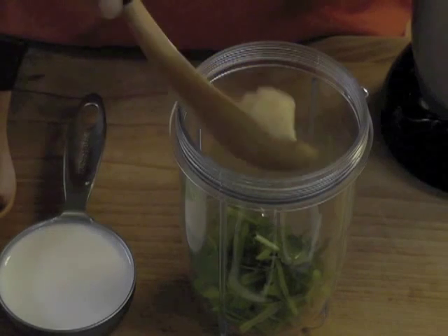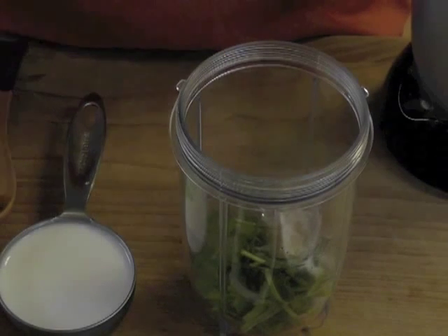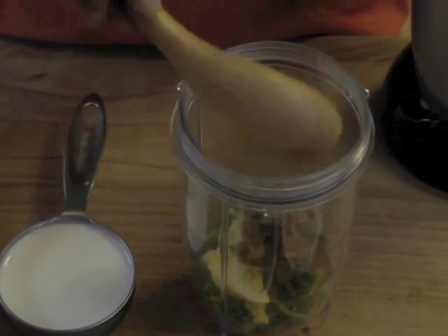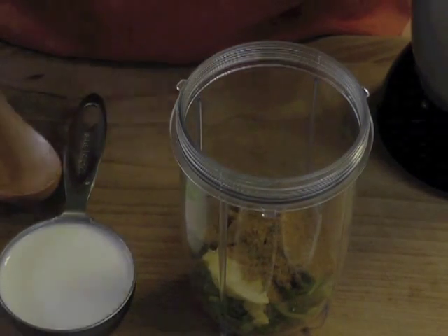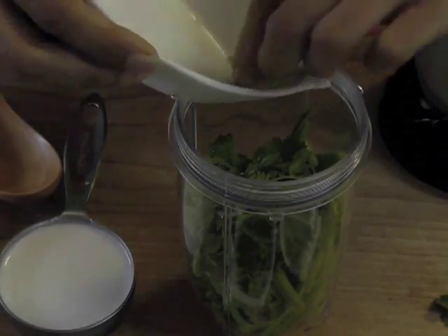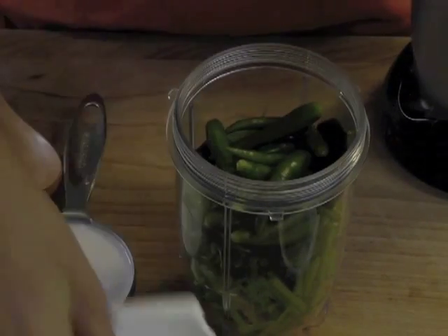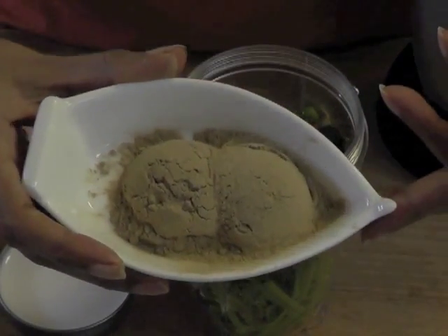Now let's gather these ingredients into a blender jar. There goes the salt, the ginger paste, the cumin powder, the coriander powder, cilantro leaves and stems, kefir lime leaves, the chilies, and the galangal powder.